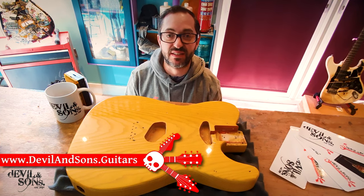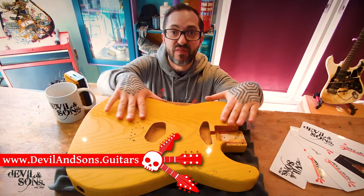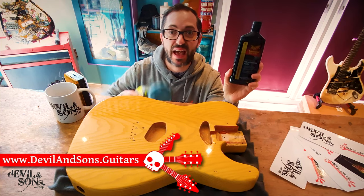Hey people, this is Daniel from Devil and Sons Guitars here and today I'm going to be talking about how you can get a mirror finish on your guitar like this using polishing compounds and a drill.